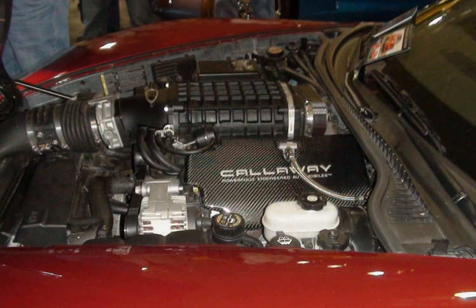LH9 Applications: 2010 Hummer H3 Alpha; 2010–2012 Chevrolet Colorado and GMC Canyon.